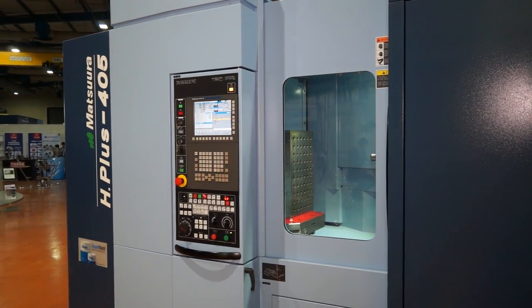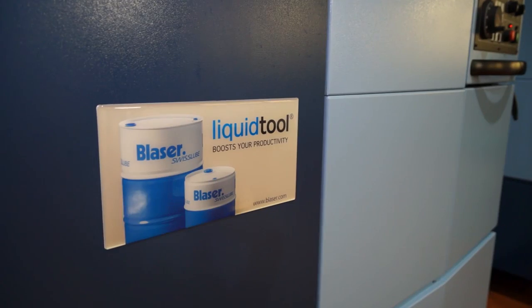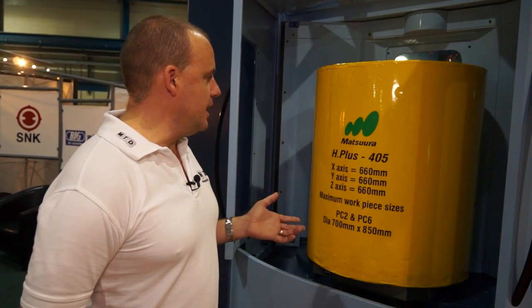Behind me here I've got one of Matsuura's most popular and best-selling horizontal machining centres — it's the H-Plus 405. The capacity of this machine, you can see here on the drum: you've got 660 in the X, 660 in the Y, and the same 660 in the Z-axis. The standard machines come with a 12,000 RPM spindle and they're carried in stock here at Matsuura, so you can see these machines on MTDCNC.